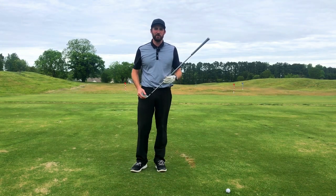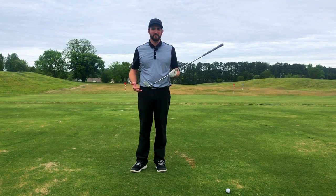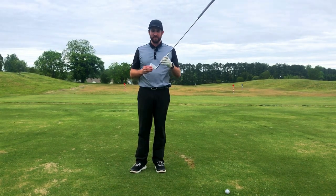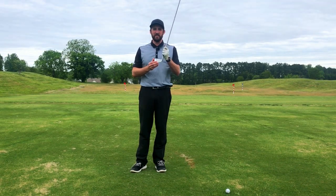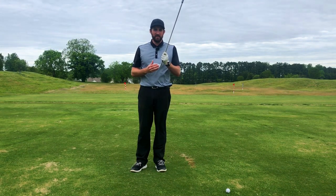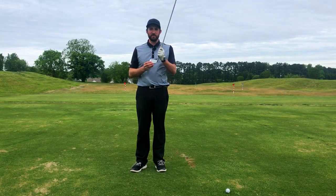Before we get started today, I want to make sure you understand some simple ball flight laws — and that's club path and club face and how it affects the flight of your golf ball. When we look at club face in general terms, the direction that the club face points at impact is going to dictate the direction that the ball jumps off of the club face. The club path in relation to the direction the face is pointed is going to dictate spin.